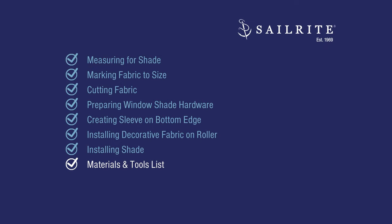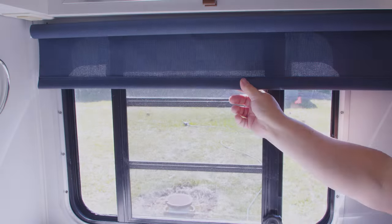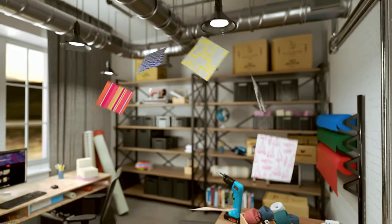Coming up next is the materials and tools list used to make this shade. There are multiple fabrics you can choose from the Sailrite website. We did not use a blackout fabric for this application, but you can if you'd like. If you have any questions about the fabrics or supplies, give us a call — we're glad to help. I'm Eric Grant, and from all of us here at Sailrite.